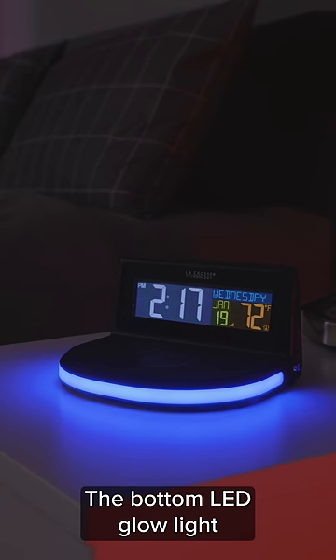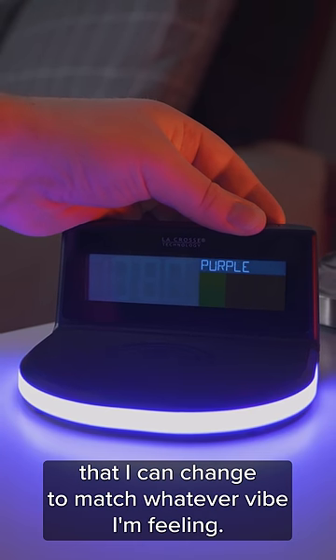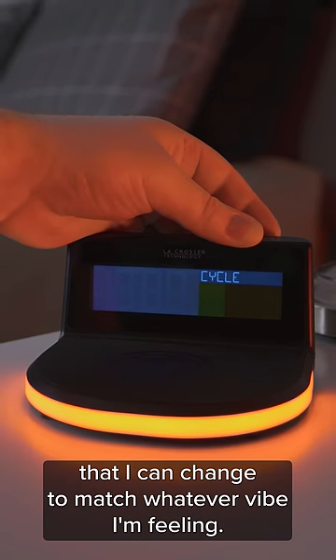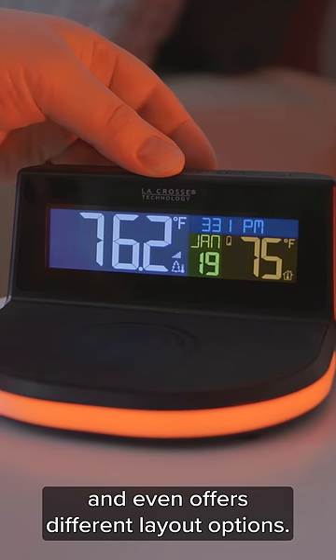The bottom LED glow light is really what drew me in. It offers a subtle yet vibrant splash of color in my room that I can change to match whatever vibe I'm feeling. And speaking of color, the LCD is easy to read and even offers different layout options.